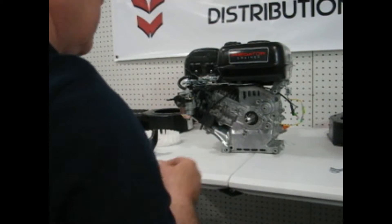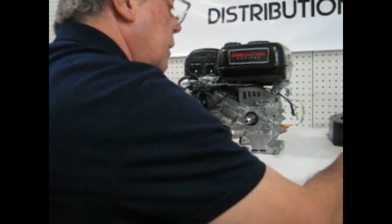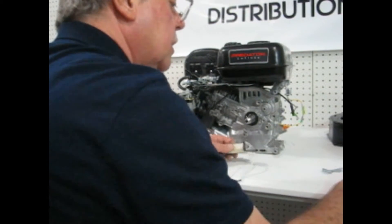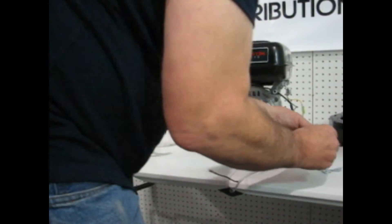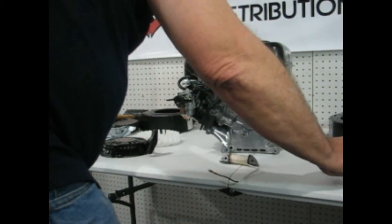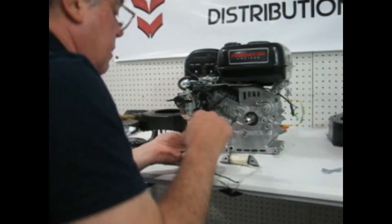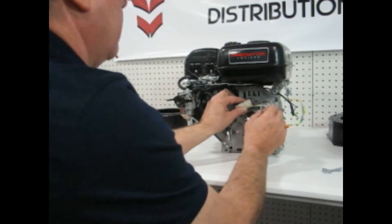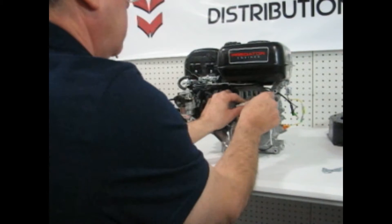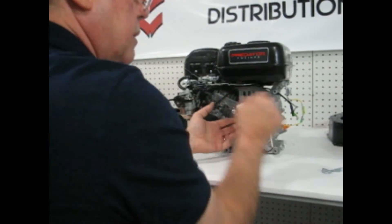Now we're going to start reinstalling the starting kit parts, beginning with the charging coil. Find the two right bolts for the charging coil. The charging coil has two little nipples that lock into these little towers that it bolts onto. Put that there and put that there.